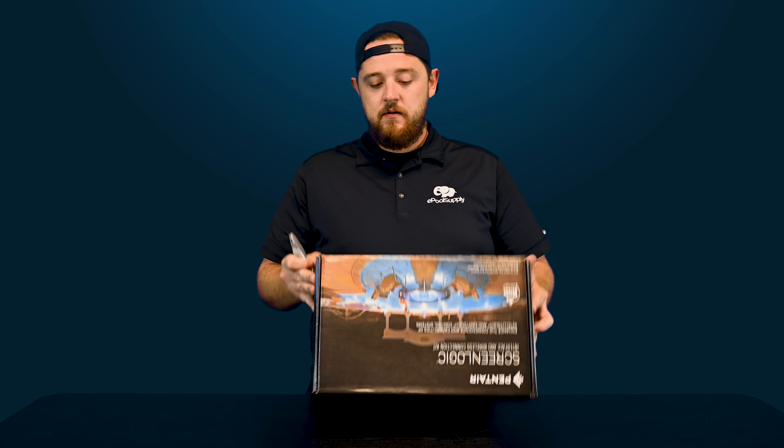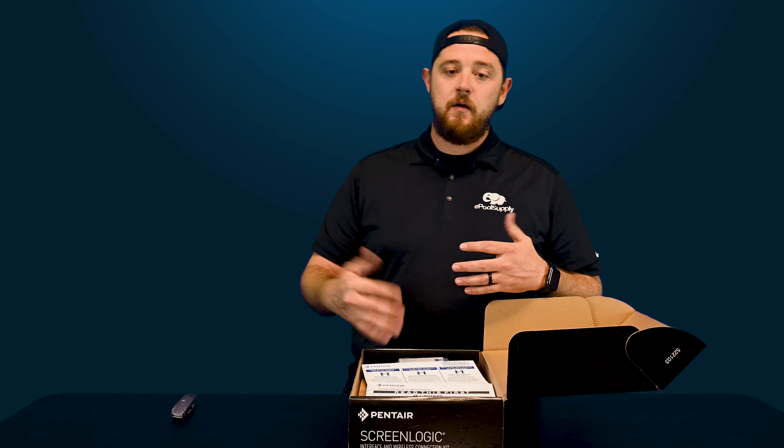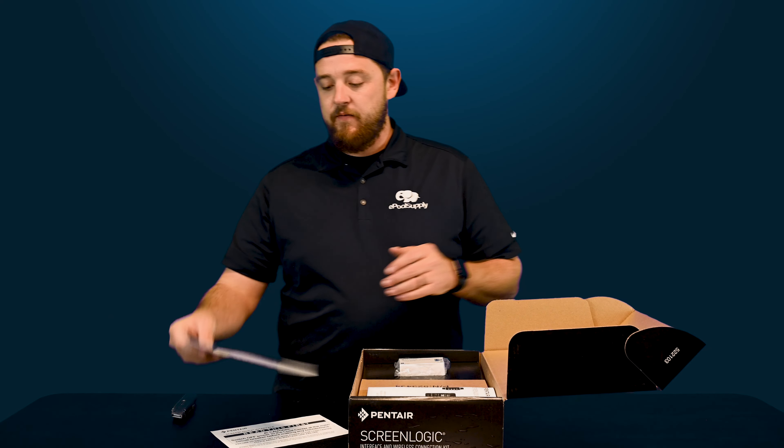So this is a ScreenLogic 2 — the newest upgraded bundle that you guys are going to get. This has got all the latest software on it.